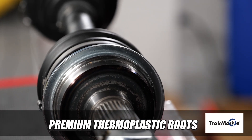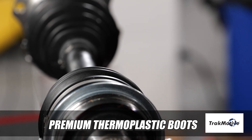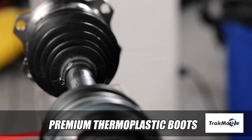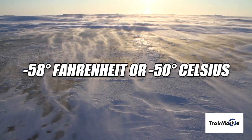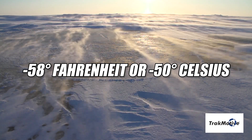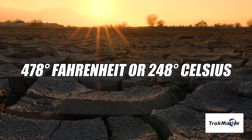Premium thermoplastic boots are designed to provide added protection against road debris and ice, while also being able to withstand exposure to extreme temperatures ranging from negative 58 degrees Fahrenheit or negative 50 degrees Celsius to 478 degrees Fahrenheit or 248 degrees Celsius.